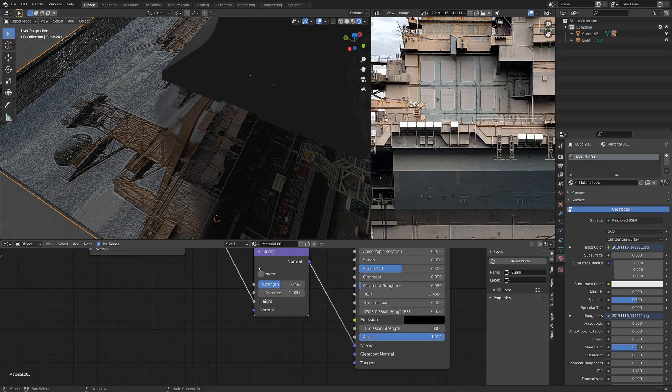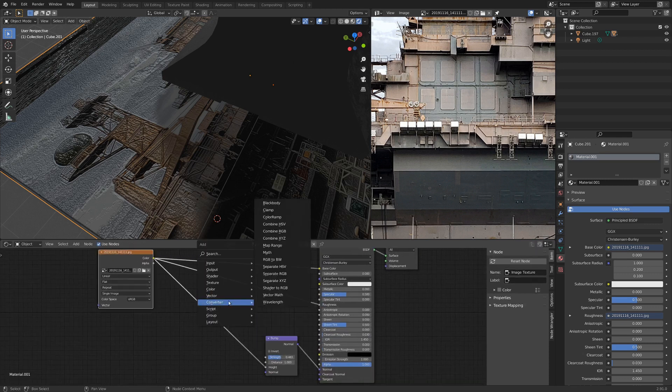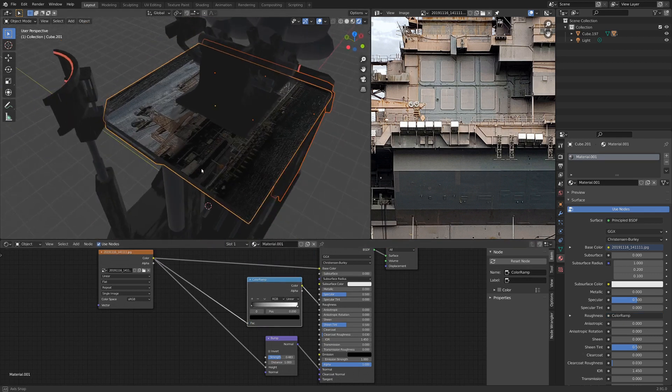Let's turn down the strength a little bit. And maybe we can control the roughness with a color ramp. There we go — we've got a simple material built.